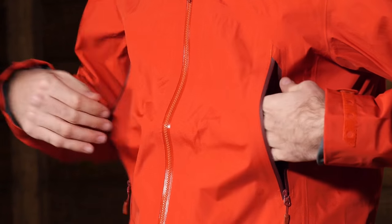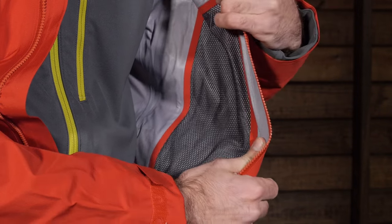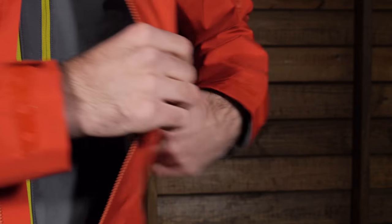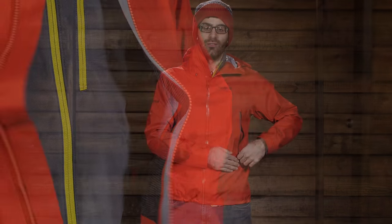A really nice additional bonus to those pockets is that they are mesh-lined on the back. So if you need to vent the jacket — if you are getting a little warmer and the material isn't breathing as quickly as you would like — you can open those pockets and use that mesh as a vent to really dump that heat and enhance breathability even further.